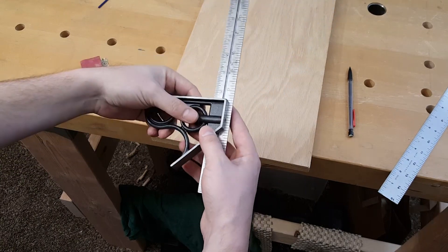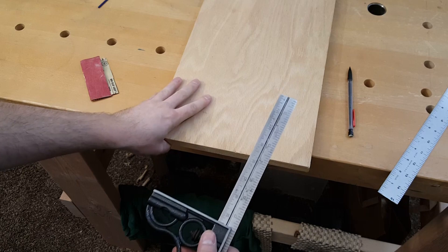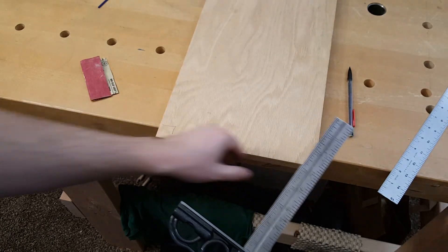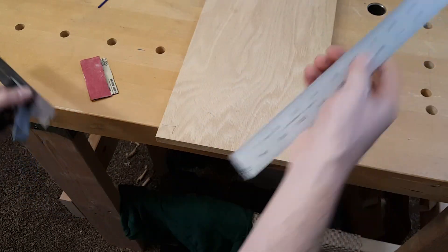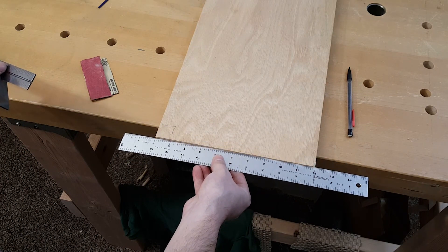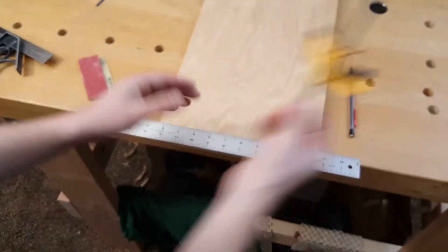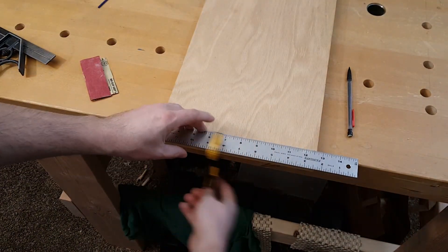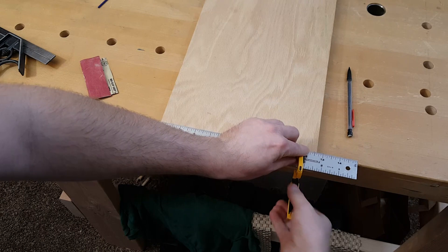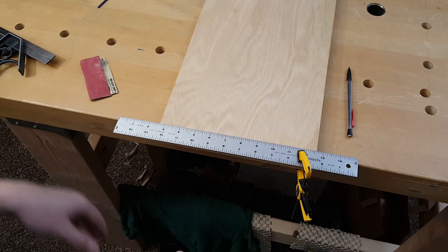Now that you have your square, you want to check whether or not it's actually square. The way to do this is take a board that you know is straight on one edge. I can tell it's straight because I put a straight edge up against it and it meets up the whole way. If it's not straight, you can clamp a straight edge to your board and use that as the reference point.